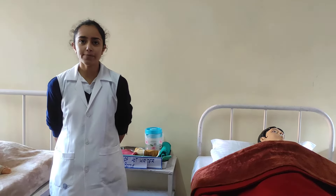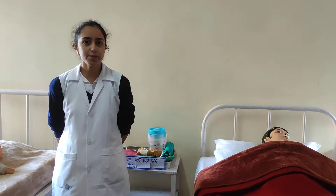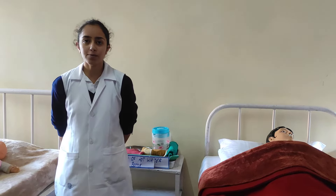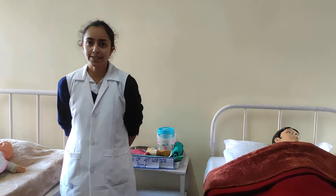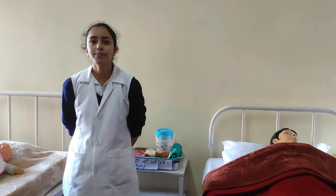First, preparation of nurse. A nurse should be prepared both physically and mentally. Physically: hair should be tidy, sleeves should be above the elbow, hair should be cut short, all ornaments should be removed, and dress should be neat and clean with shoes well covered.